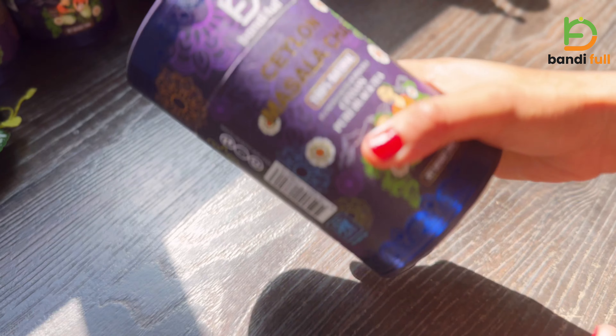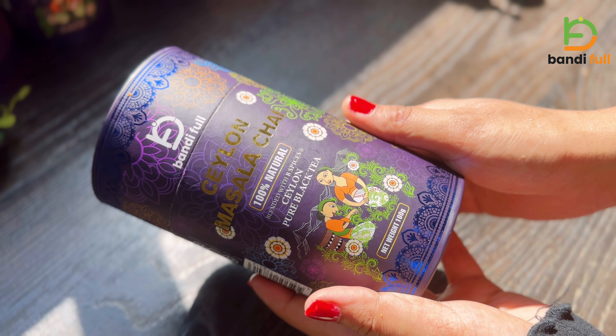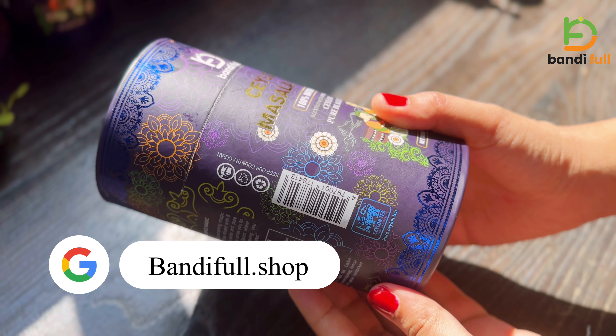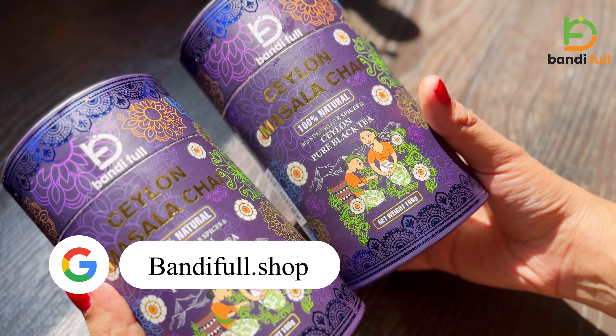If you want to make a cutlet, you can use Bundiful Masala Chai. You can visit Bundiful.shop on our website or send me a message through my website.